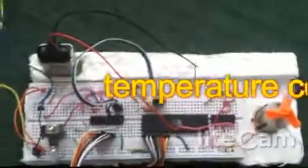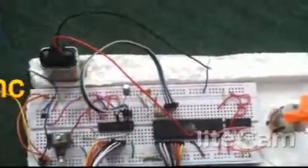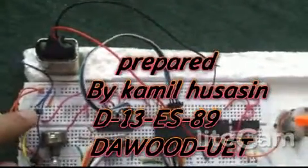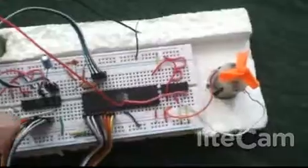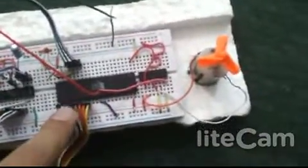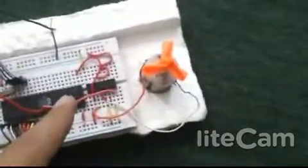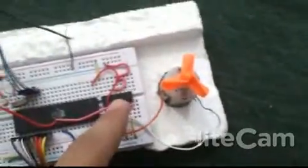This is a simple temperature control fan. We are getting the temperature of the atmosphere using the LM35, then processing it through the ADC0804, which converts it into digital values that are fed into Port 2 of the 8051 microcontroller. The output from Port 1 of the microcontroller is then sent to the L293, which is a dual H-bridge motor control IC.